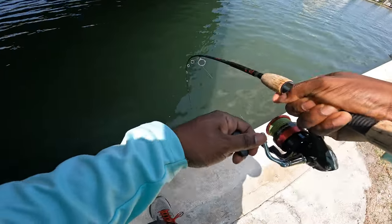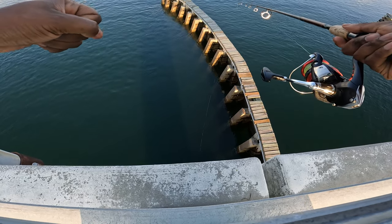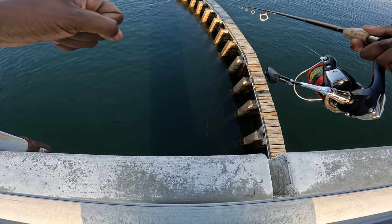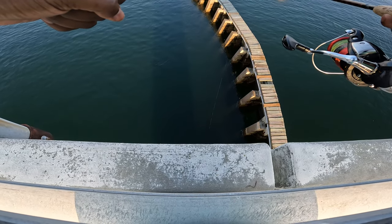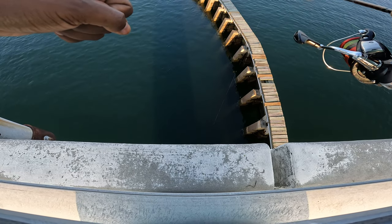Got one! It's a mangrove snapper hiding in between these pilings. That's where they like to live a lot of times — by these pilings, the structure, bridges. Sheepshead too. Most fish like structure.